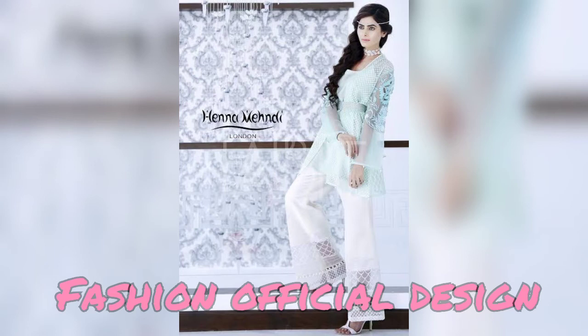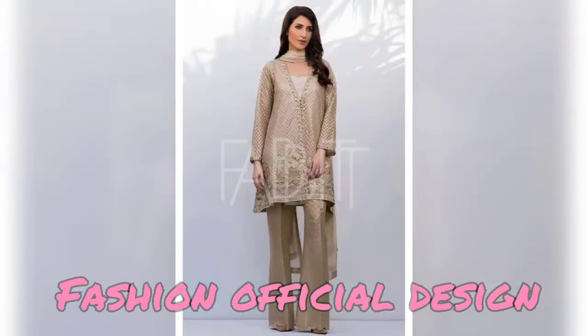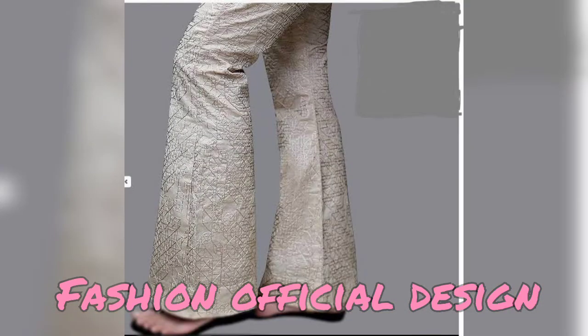So today I have the latest, trendy, unique, stylish bell-bottom trousers designs — how we design our bell-bottom trousers with embroidery, simple lace, beads, or hand embroidery, and make it nice and beautiful.